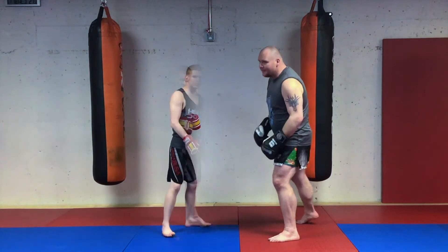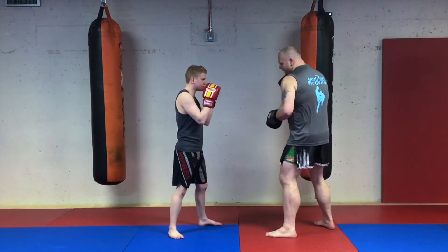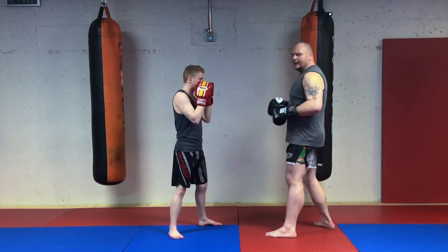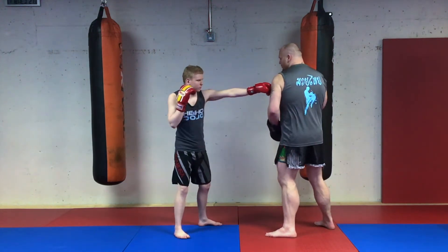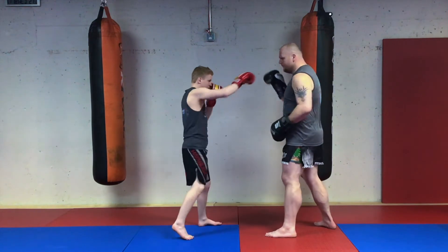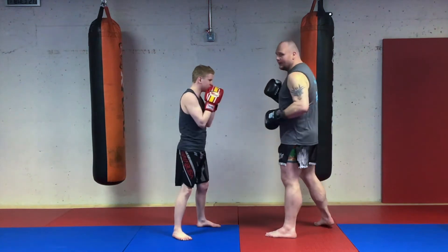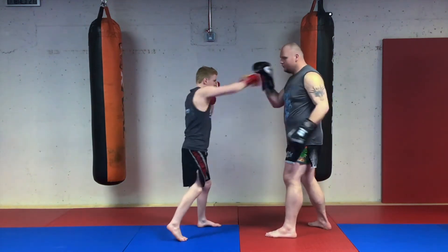Boxing cue number one is called 'touch.' As the pad holder, I drop my lead hand like I'm slipping a straight punch, and he's going to use his lead hand as a feeler to my shoulder. If I call 'touch,' he does that action. Now pyramid it up to the full drill: I say touch, he's here, then he throws his cross right out. We'll add the next piece — I say touch, he hits with the cross, then I throw my lead hook at him, and as he brings his cross back he's ducking underneath that.